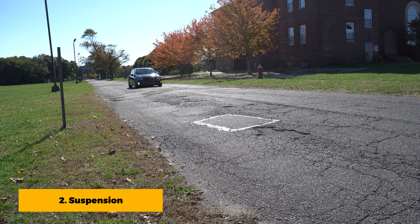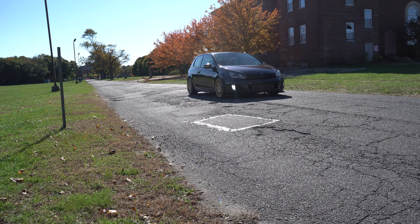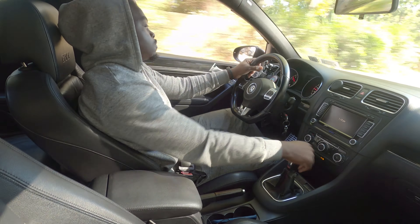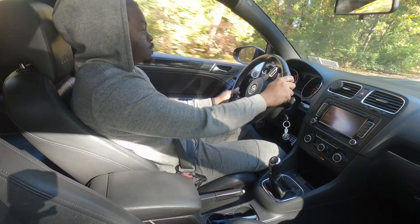After increasing the horsepower, handling is the next thing to pay attention to. Lowering the car will eliminate the body roll and make the car more planted while cornering. One of the cheapest ways to lower your car is to use lowering springs.